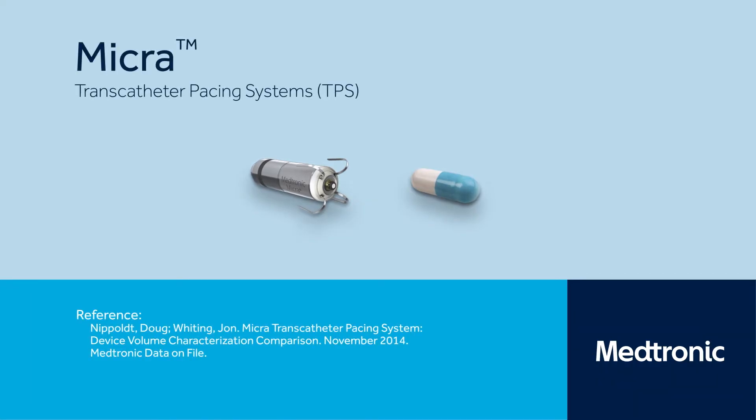Micra, the world's smallest pacemaker, is another pacemaker option for some patients who only require pacing in the right ventricle. It is about the size of a large vitamin capsule.